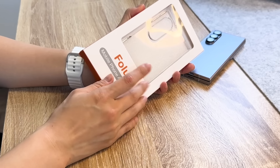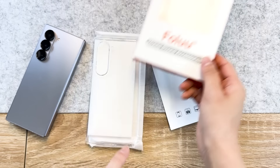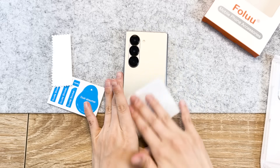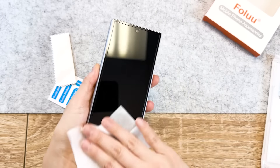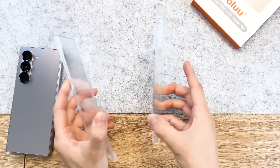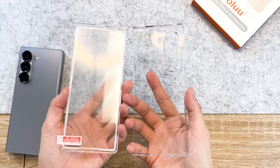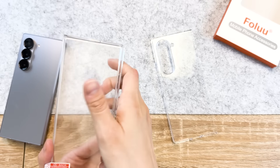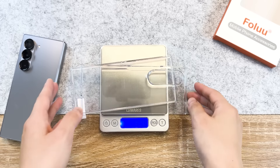Moving on is the Folu Clear Case. Inside the box is the case itself and a little packet of installation tools. Inside, it consists of cleaning supplies for the device, so we'll go ahead and do that to make sure we get the cleanest looking phone. The Folu Clear Case is a two-piece case, and its unique feature is that it does come with a cover for the front screen pre-built into the case. It is made of solely polycarbonate, so it has an all-around very hard, durable feel to it. It weighs around 37 grams, which is to be expected with a screen protector.